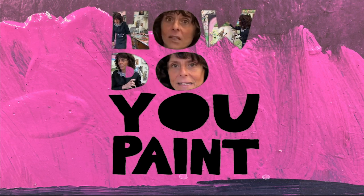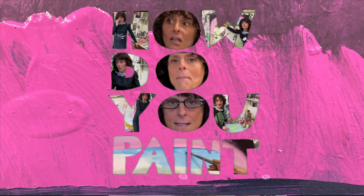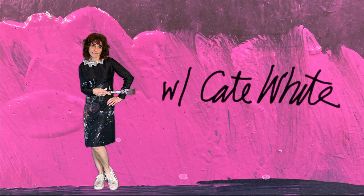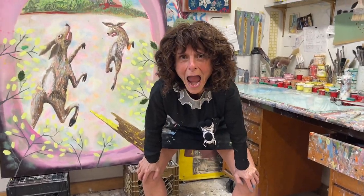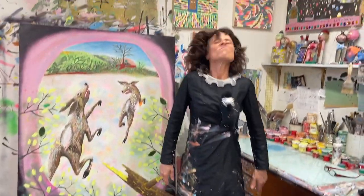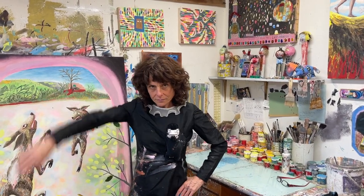A shock of horror. There's no brown up here. A-E-I-O-U! Those are my preparations backstage for the How Do You Paint Show, which is now starting for real. Welcome to How Do You Paint with me, your host S. Kate White.